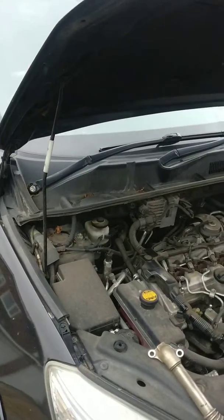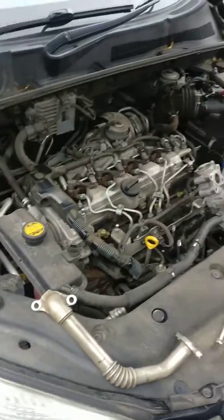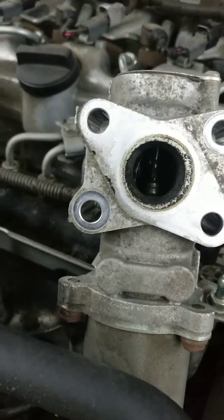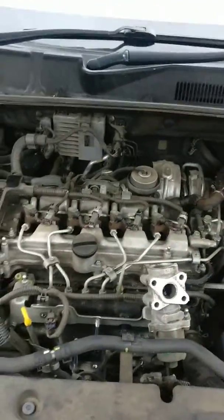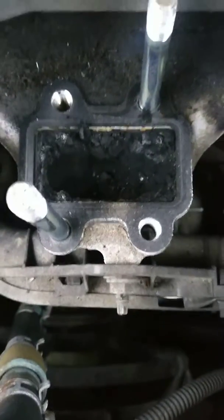We know these are bad for EGR valve problems, so we go the extra mile with these and have the EGR valve off, clean out the pipe. You can see the top of the valve now looks pretty shiny — I should have shown you what it was like before. We also do the port which goes back into the head.